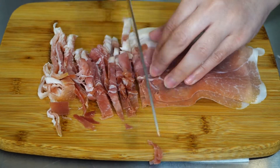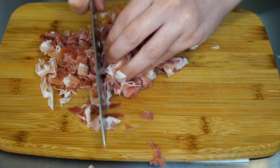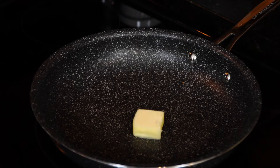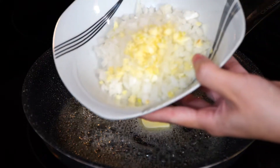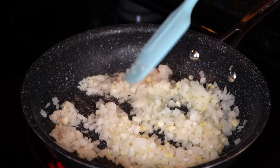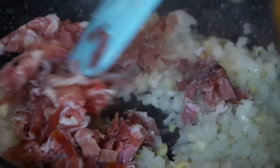Once done, bring all the ingredients over to the stove as we will need to cook them. Start by adding one tablespoon of butter and a touch of olive oil to your pan and keep it at a medium heat to make sure nothing burns. Since our ingredients are finely chopped, if you feel the need to bring the heat down at any point, do so. Add your onions and garlic and sauté them for a few seconds, then add your prosciutto and let it cook until your onions look lightly transparent.